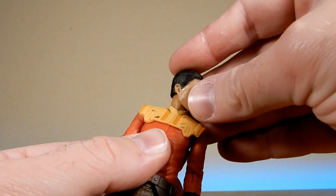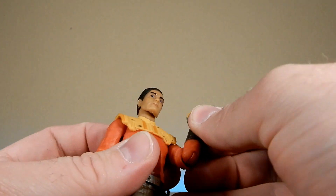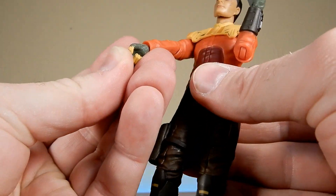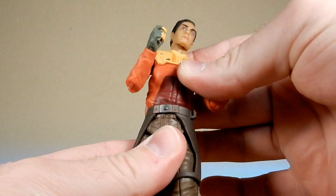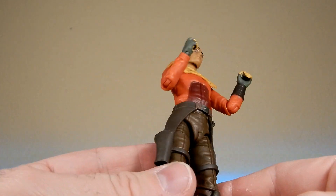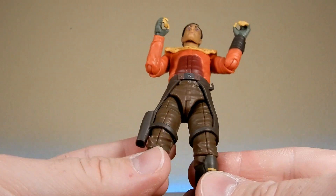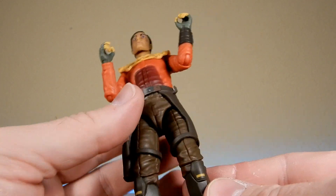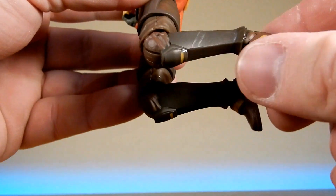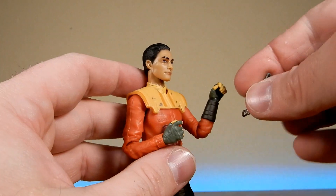Articulation: ball joint head with good range, ball joint in the neck, ball hinge and butterfly joints in the shoulders, ball hinge in the elbows with a nice range of movement. Ball hinge in the wrists - one comes in and out, the other goes up and down. There's a lower torso joint which is nice - I like when they can do that without sacrificing the mid-torso joints. He does still have the leg joints where some spinning joints have been phased out. Good joint in the knee and ankles with a rocker joint as well - so he's got all the articulation you want from a Black Series figure these days.